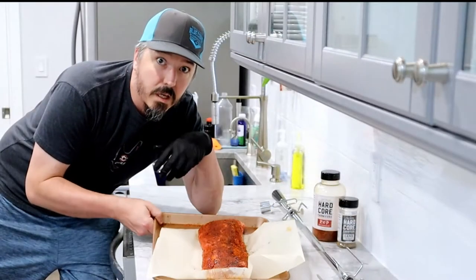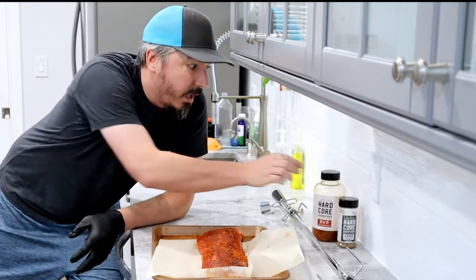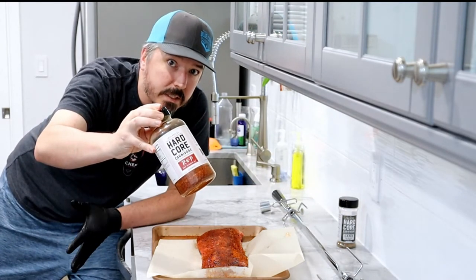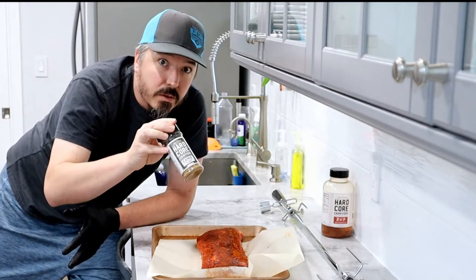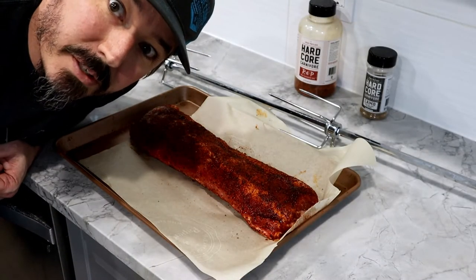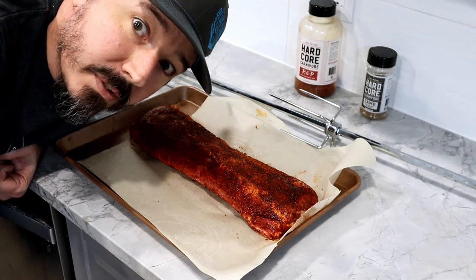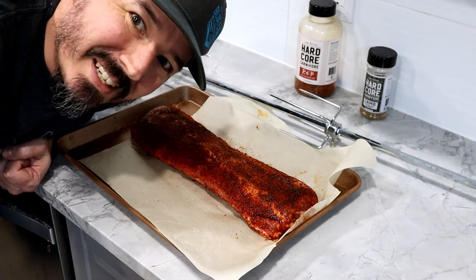Here's our ribs — they are baby back ribs just from the local HEB, with a little bit of Hardcore Red seasoning on the top and a little bit of Hardcore Carnivore Camo on the bottom. So we're going to do these ribs on the rotisserie, which is not something I've done before, so bear with me and we'll try and figure this out together.